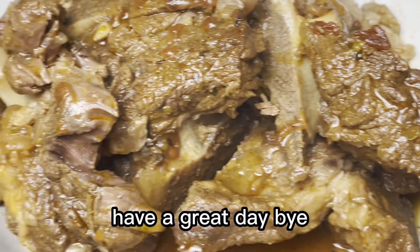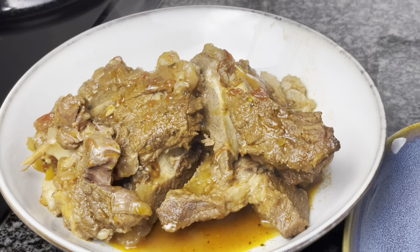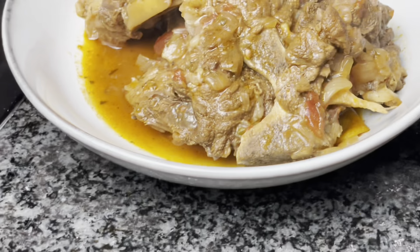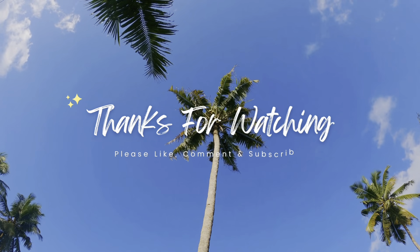You can serve it with mashed potatoes or with rice if you want. Let me know in the comment section below if you try this, and thank you so much for the support. Please don't forget to like and subscribe, and until next time have a great day, bye!